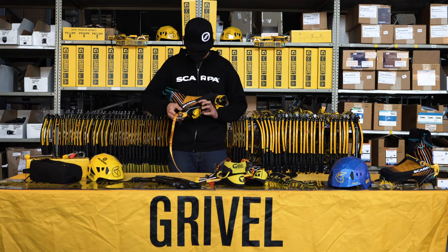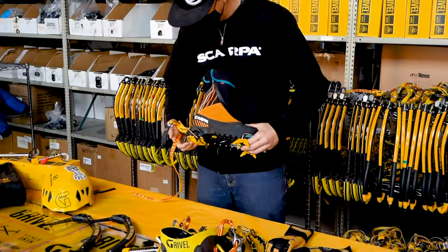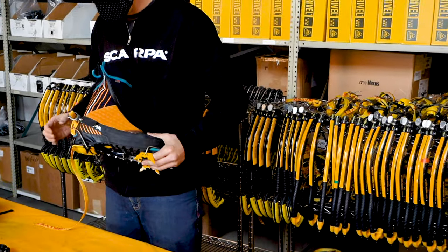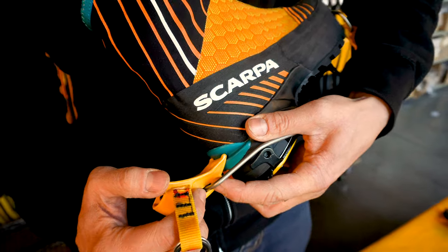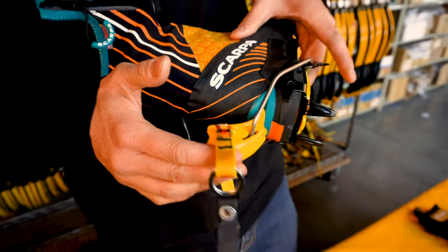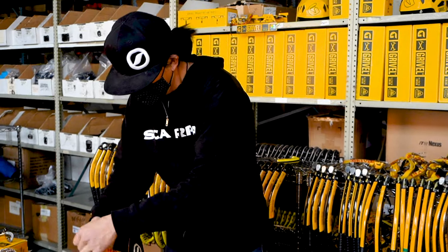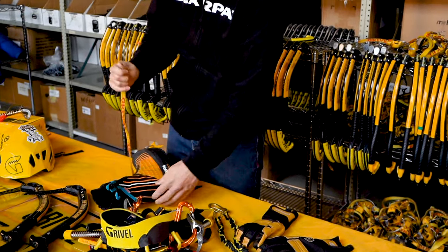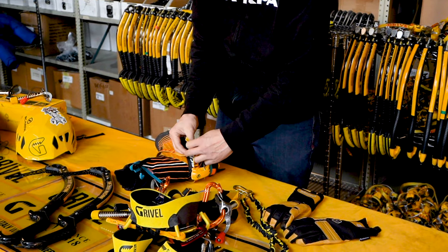Last but not least, the step that will fully finish the fit of the crampon will be to cam that mechanism. How much tension should we use? I like to have a nice positive snap to that binding system, which really confirms that the crampon is nice and tensioned along that sole length and the camming mechanism is providing tension.